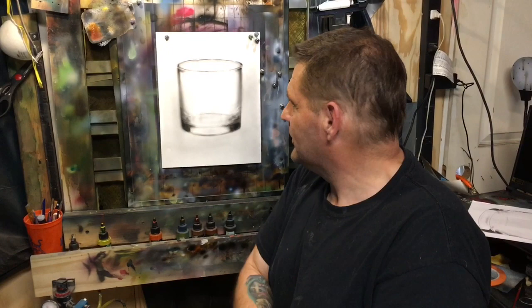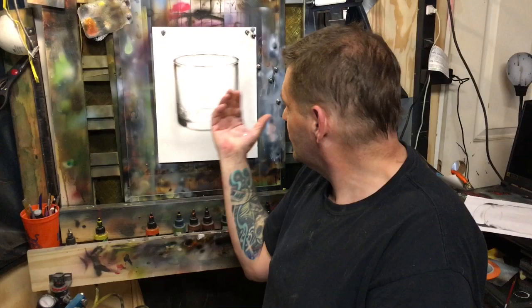Alright guys, that's the tutorial for today. I'm going to go a little bit deeper into glass and different types of glass in a future tutorial, but this should help you get started. Hopefully you all got something out of this. If you did, hit the subscribe button, hit the like button — maybe raise a glass or something like that. I can raise one to you.